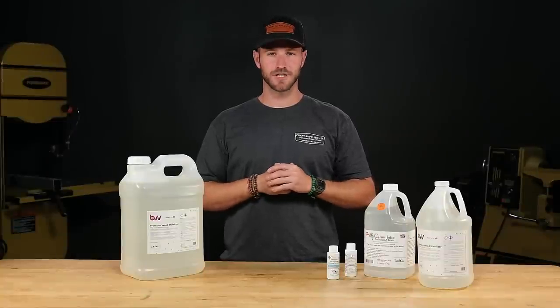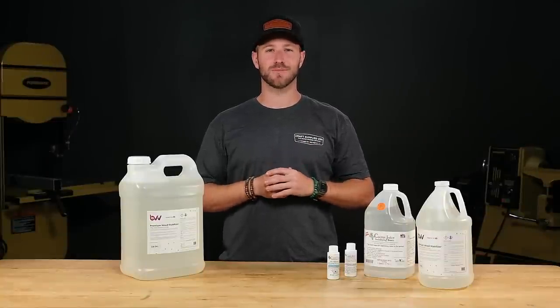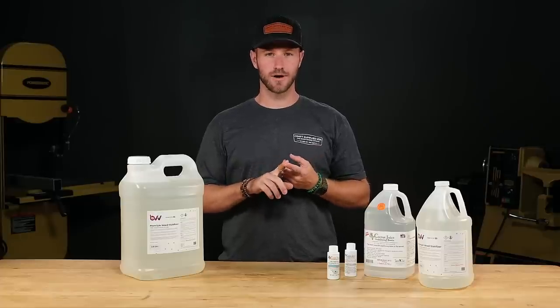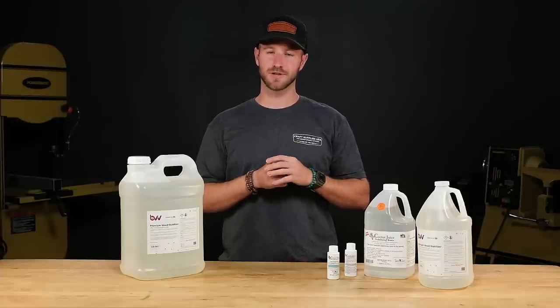Now that our pump and chamber are set up, let's talk about resin. This system works with most brands of stabilizing resin. However, do not use Minwax wood hardener, polycryl, or pentacryl in this system because you'll ruin your pump and you could catch it on fire.